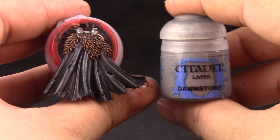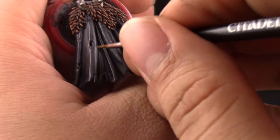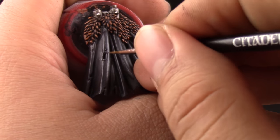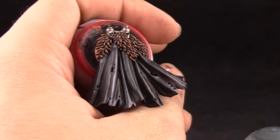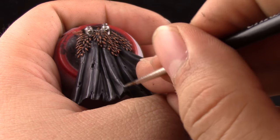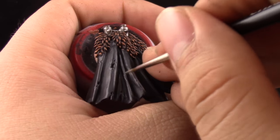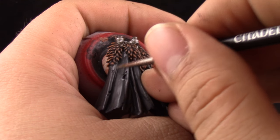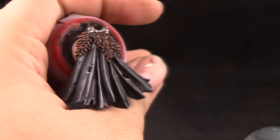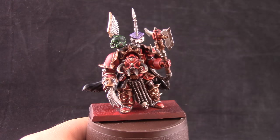I'm also edge highlighting the bottom of the cape with Eshin Gray. Next, Dawnstone with a lot more glaze medium — I'm going to start glazing this color over the sharpest parts of the cape, using it as a very bright highlight on the folds. The key here is having your paint thinned down around one-to-one with glaze medium and applying it very subtly. If you'd like, give it a second coat after it's dry. This will make it very subtle and you won't see a harsh change between black and gray.